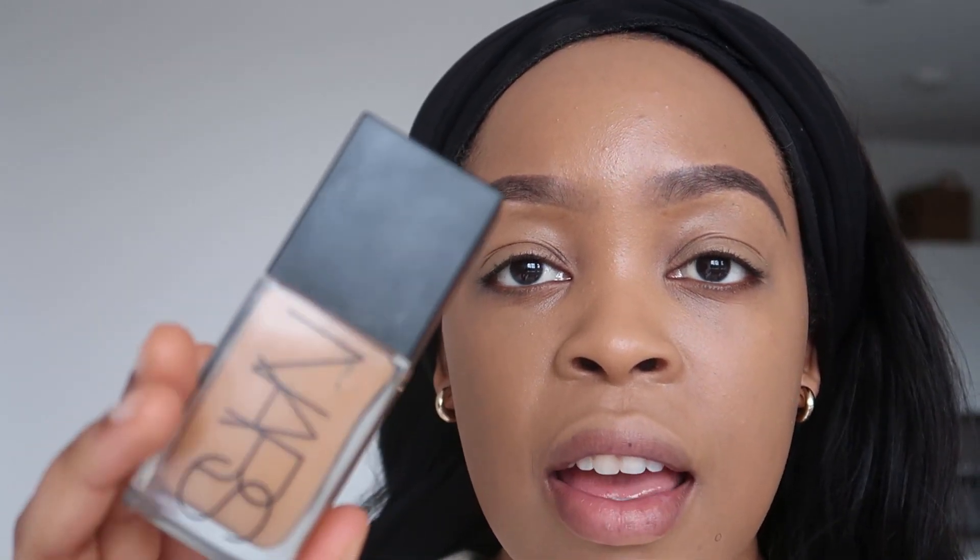The foundation I'm using is the Light Reflecting Foundation from NARS. I like foundations that are hydrating and not too drying, because the more you use matte foundations that are drying, the more your skin can become cakey. If you look at the finish of this foundation, it is just really nice — it's breathable, it's light, it covers my imperfections, but it looks like skin on top of skin. It doesn't look like a thick layer of foundation. So make sure the foundation you go for is a little bit hydrating, because it just looks really nice.